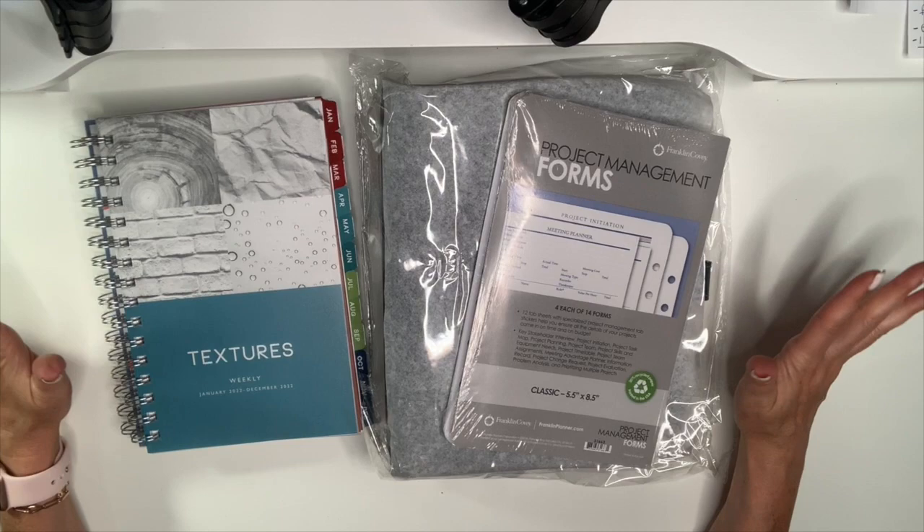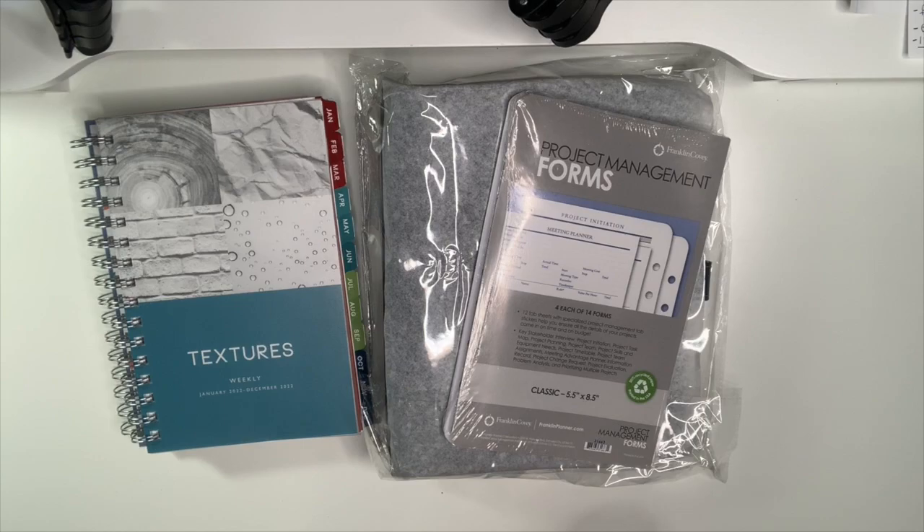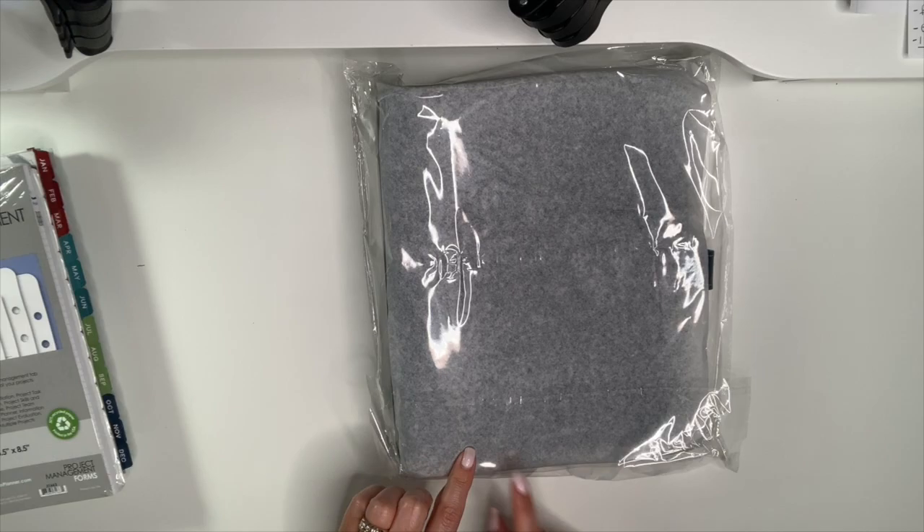Hi planner friends, it's Marsha with Buy Sell Plan. In today's video I'm going to unbox my latest Franklin Planner haul. I'm so excited — Franklin Planner sent these to me, so let's dig into it.